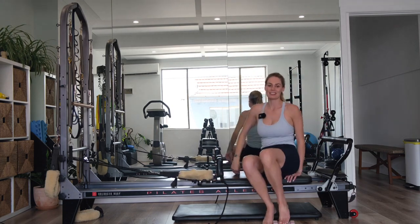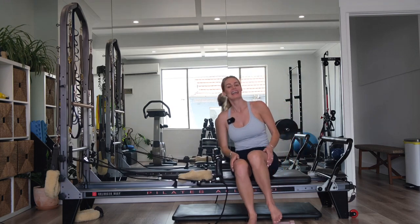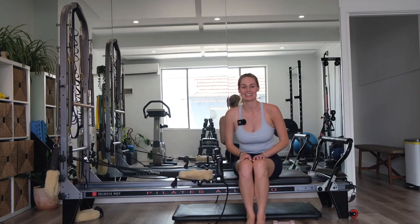You guys are all finished for today. Thank you so much for joining, and I hope to see you again next time. Bye guys!